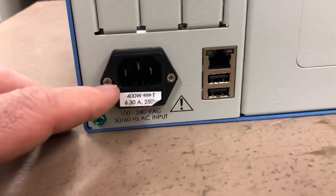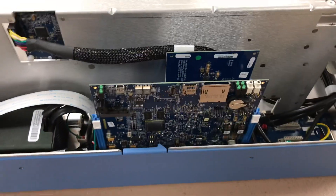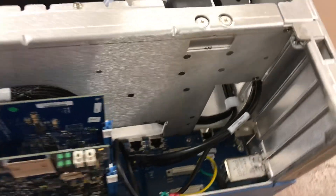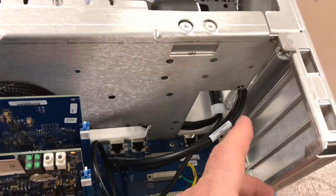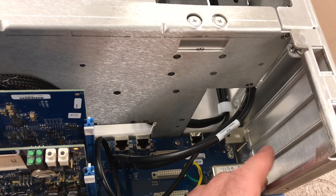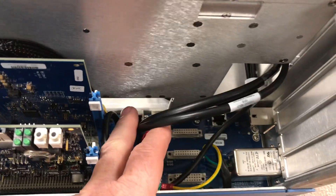The power cord assembly is still the same with the fuse holder at the bottom. On the other side, if you're familiar with the 43i, you'll see quite a difference here. Looking down inside, you can see that none of the options are installed — no digital input control, status alarm relay outputs, analog outputs, or RS-232. You can see the three sockets where all those boards would go, so it can be purchased without any of that to help reduce cost.